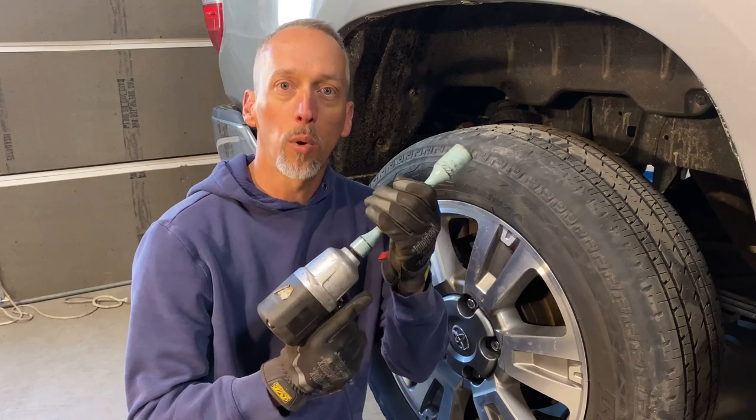If you work in a shop, you know it's all about speed. So when I put a tire back onto a car, I use an impact with a torque stick. In today's episode of Tool Demos, I'll show you why they work and how I use them.